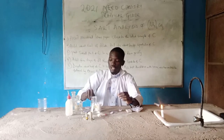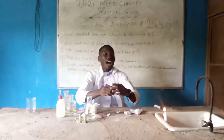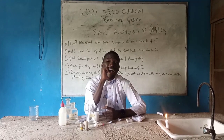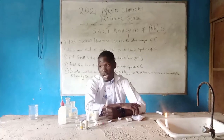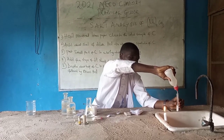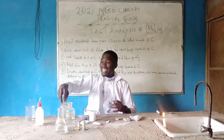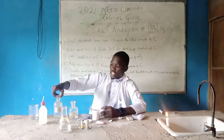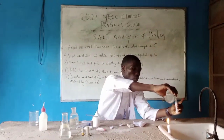We are going to put our sample C into the test tube as usual. Where you have your sample C in the test tube, the next thing is to pour five centimetres of water into sample C. So we have sample C now. We are done using water. Let's move to our barium chloride. You open it and pour a little of your barium chloride into the sample C with water.